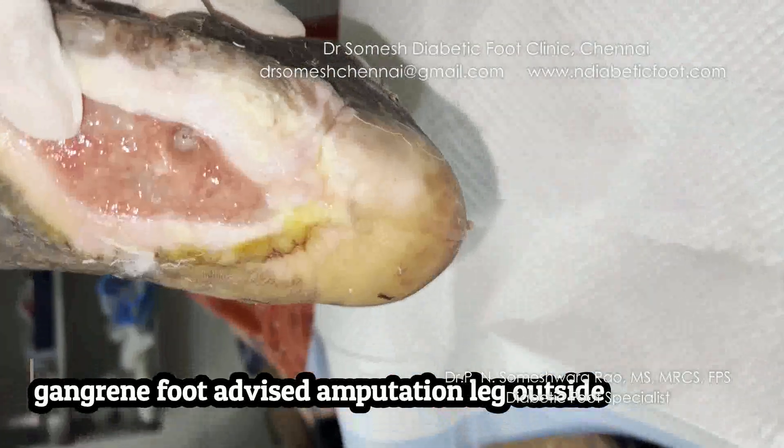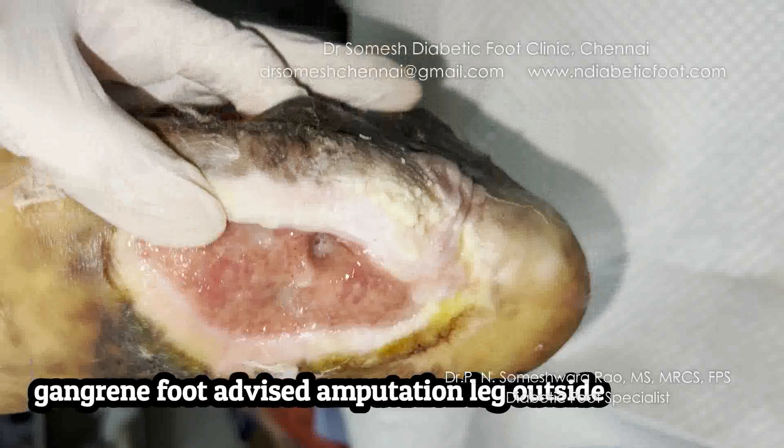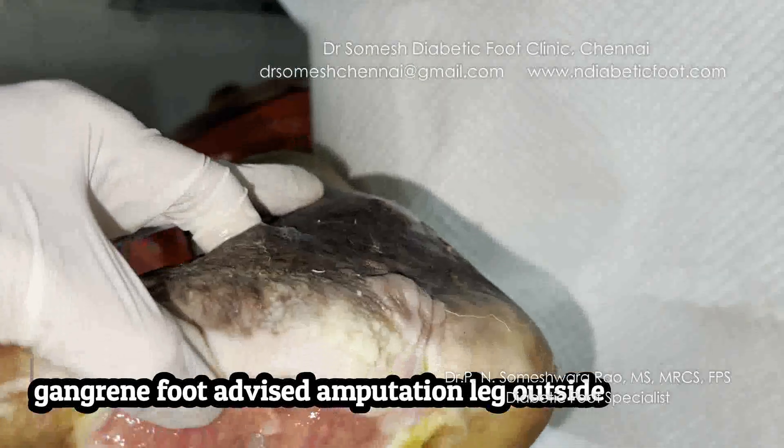So if you don't probe the ulcer at the center, then you don't understand why this ulcer is not healing the patient. It is a diabetic ulcer.